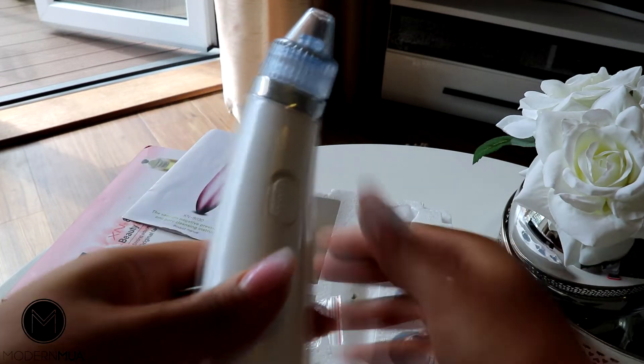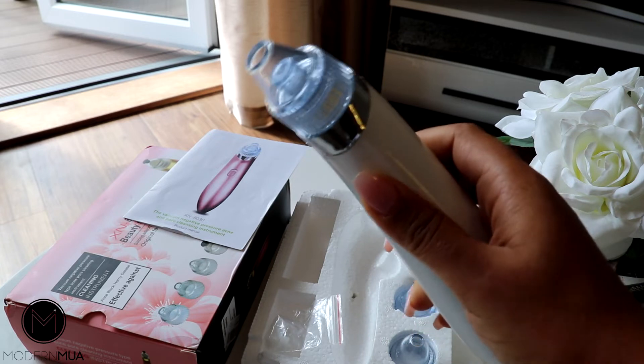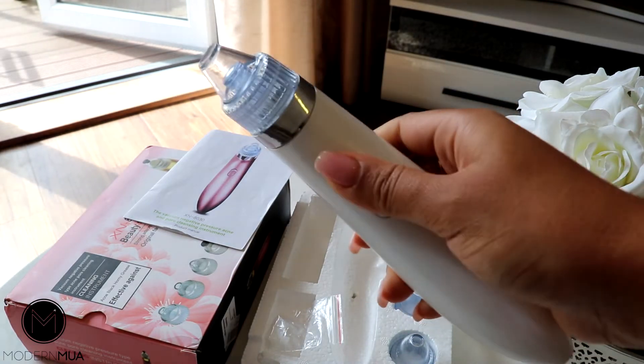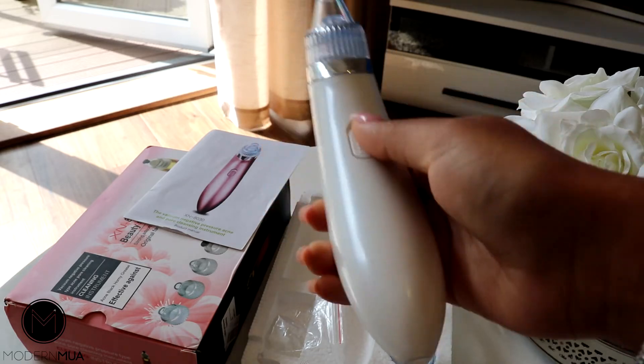One thing I will say is not to leave it on one particular part of your nose for too long. Do really light strokes across your nose, and yeah, I really love it. It's really cool.